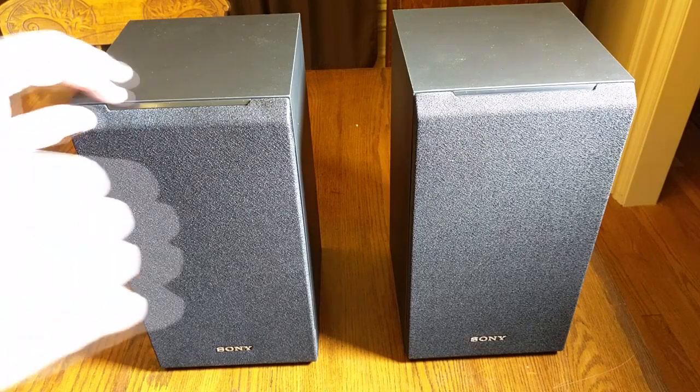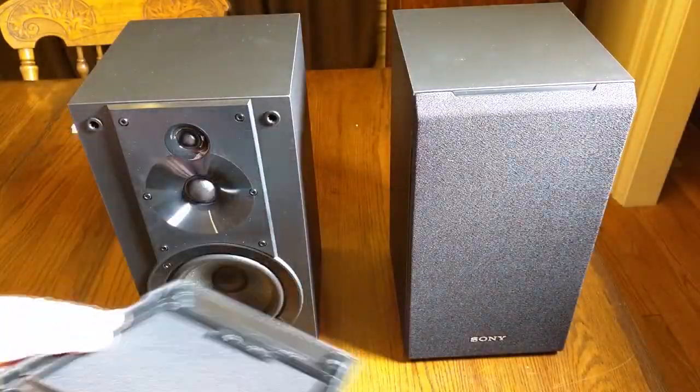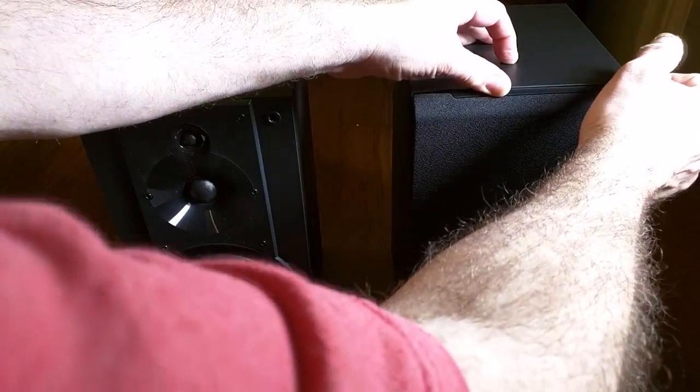So let's take a look at what's behind these grills. Very nice grills — your basic grills with plastic and nice material. They protect your speaker and don't affect the acoustics.